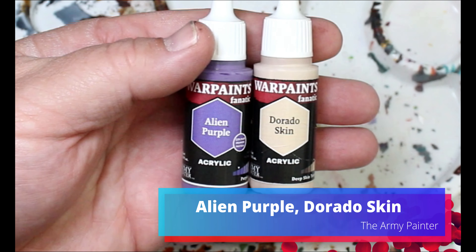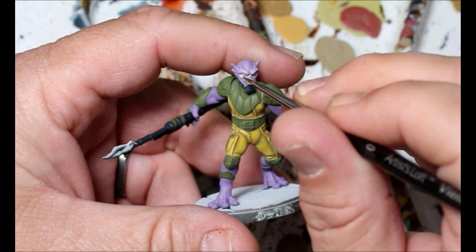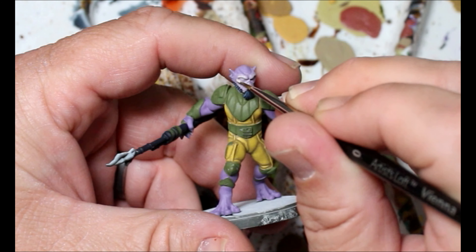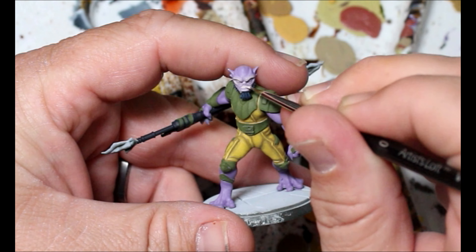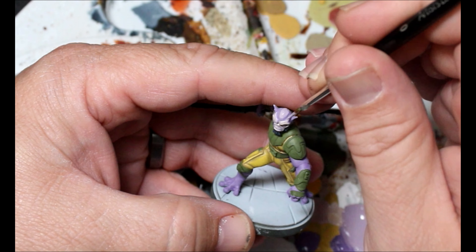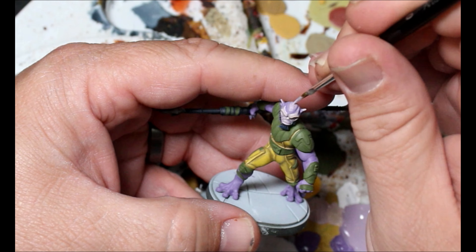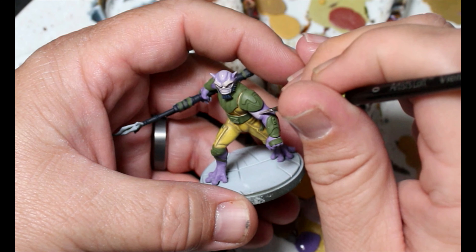We're taking our alien purple and dorado skin again and making an even lighter mix for the face - that'll be our first layer up of all his facial features. Then we do the same for his main skin color, which is like a pale purple. We wanted that darker purple to remain, and we're going to layer up all the color of his regular skin on his body. It ends up working really well - it's nice to mix your own colors sometimes.